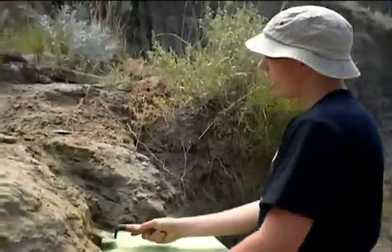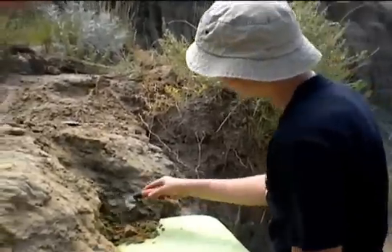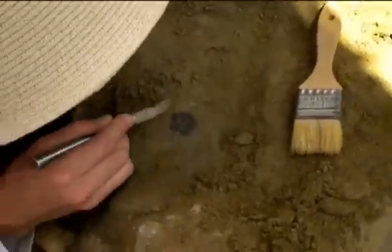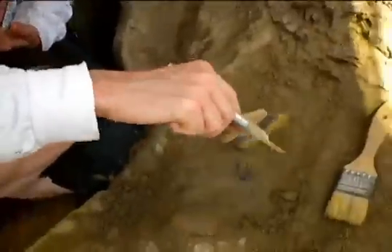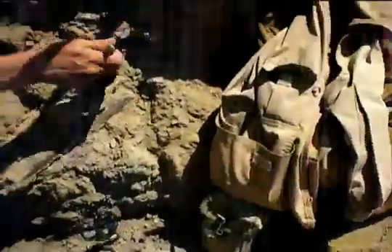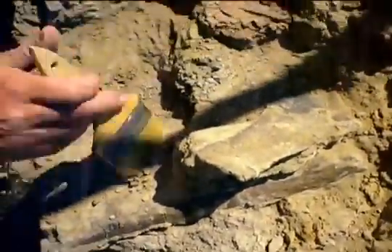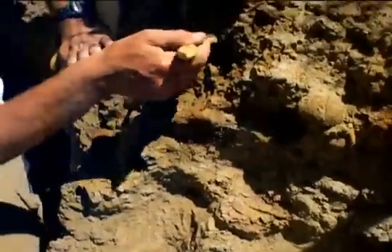How old is that? Anywhere from 67 to 65 million years ago, because we're digging the Hell Creek Formation. So what are you digging up? I have no idea — we will find out. It may be nothing, but I just came across it and it's obviously very dark compared to the surrounding sand layer. It could be bone... it's a turtle shell. What she's got over there is bone. This is a rib head, and this is a fragment of a limb bone of some sort. Edmontosaurus, most likely.